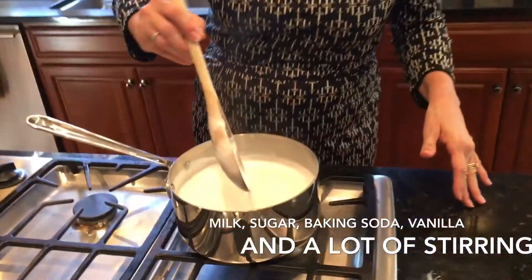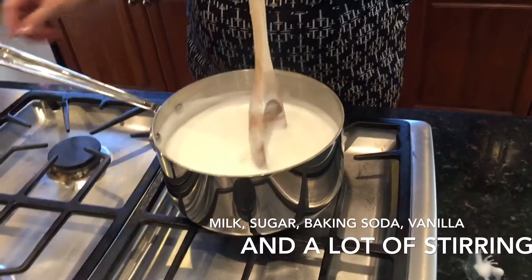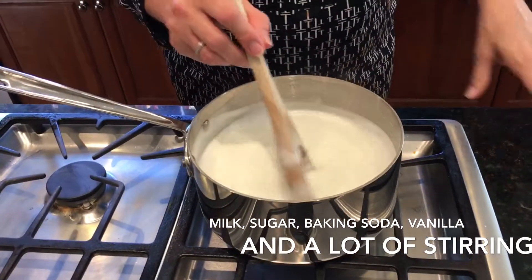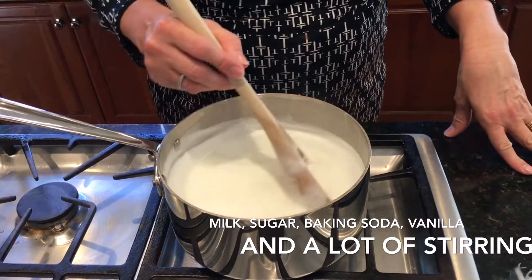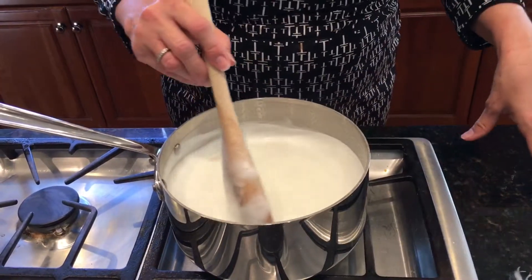We've brought everything to a boil. Look, it's starting to get so frothy — I love this. So we've turned it down to a simmer and then we'll just check on it every now and then and stir. It needs to be on for about an hour.